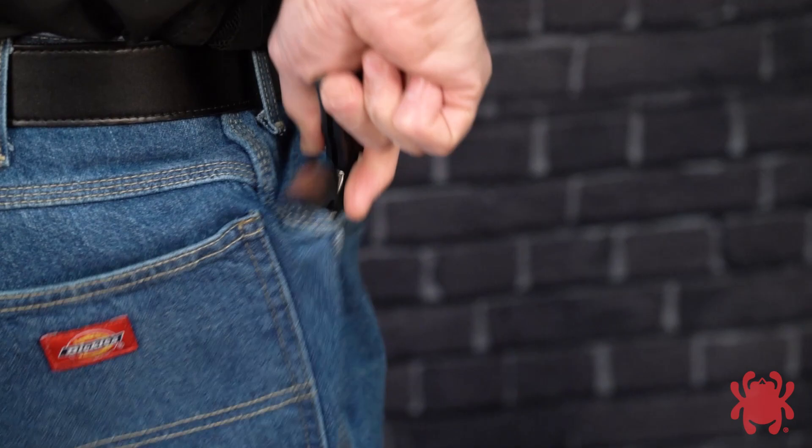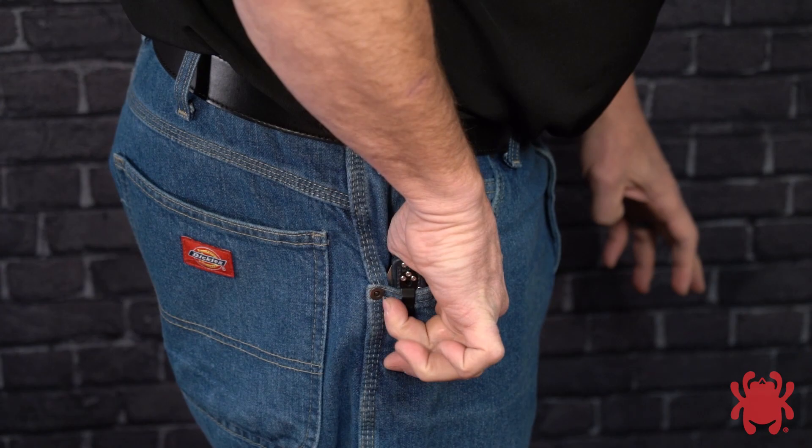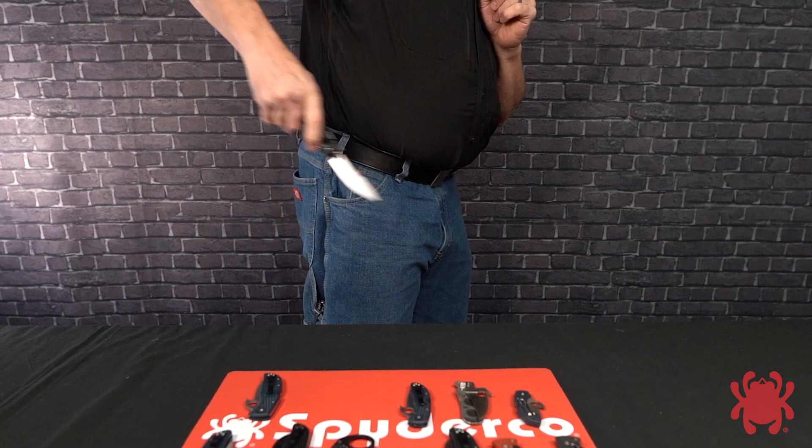As the Emerson Opener hooks on the pocket mouth, continue your draw so your arm extends slightly behind you and the blade clears your body safely to lock in the fully open position. Practice these movements slowly and carefully until you are thoroughly comfortable with them, then gradually increase your speed while maintaining your focus on safety.